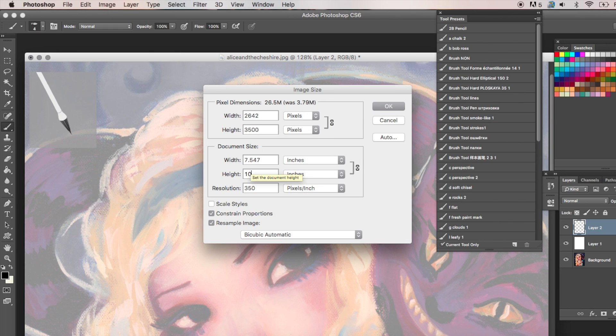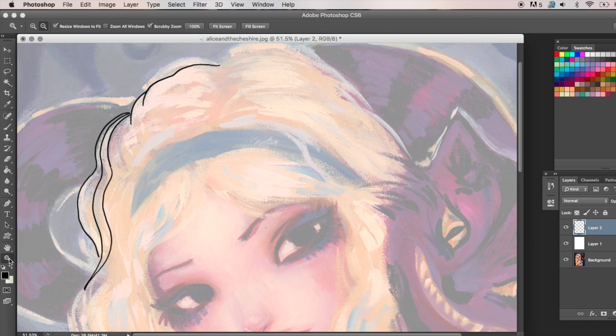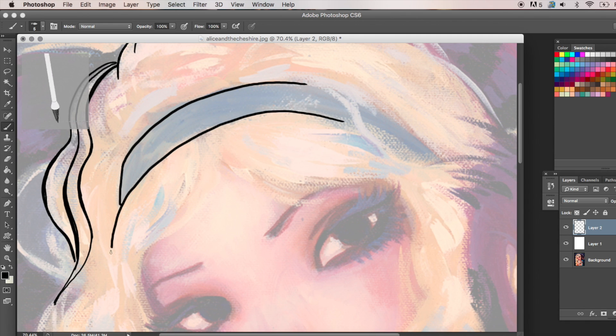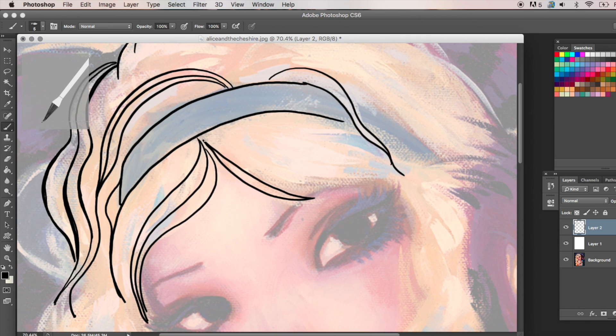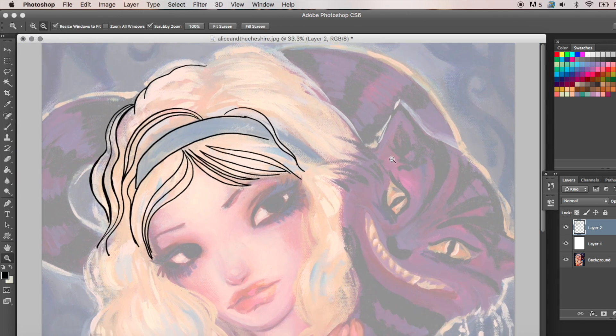You'll see right here which one I'm using — it's the round point. And I just start going in and tracing. What you're going to do with your piece is create an extra layer to put on top. Make it slightly transparent in the layers and just start tracing on that extra layer, separate from your painting. That way you're not going over your piece — you don't want to do that.